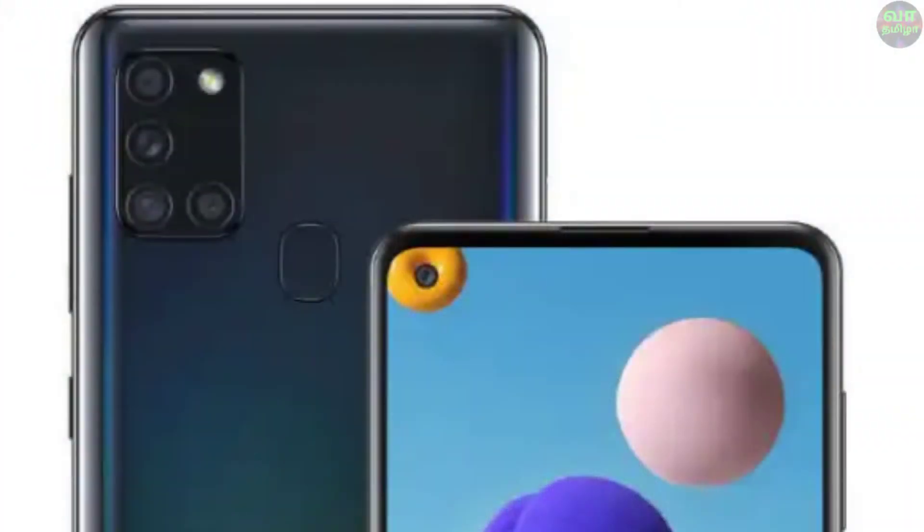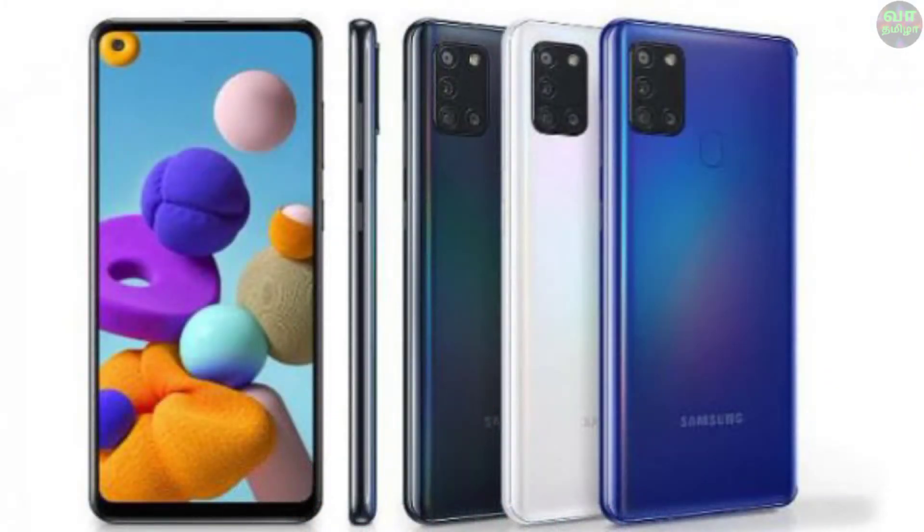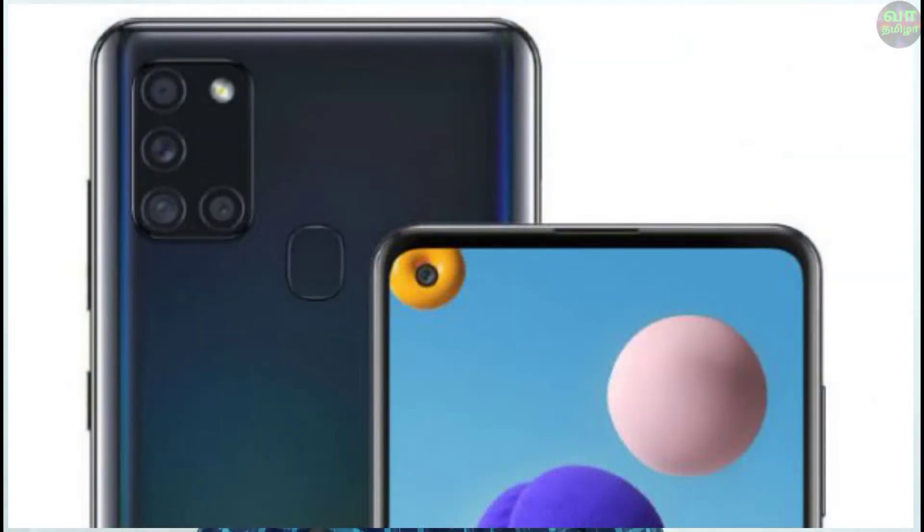The next one is Samsung Galaxy A21s. This Samsung Galaxy A21s will be launched in India. The price is ₹12,500. It features an Infinity-O display with the punch hole on the left side of the screen. You can save at 13.9MP and put a main camera on the screen.